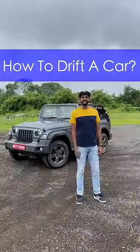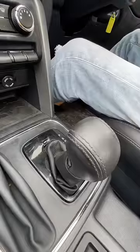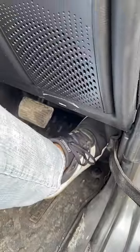Today I'm going to teach you how to drift a car. First things first, get a rear-wheel drive car so that you can drift on power and don't have to use the handbrake. Turn off the traction control, put the gearbox in sport, make sure you are a heavy driver.